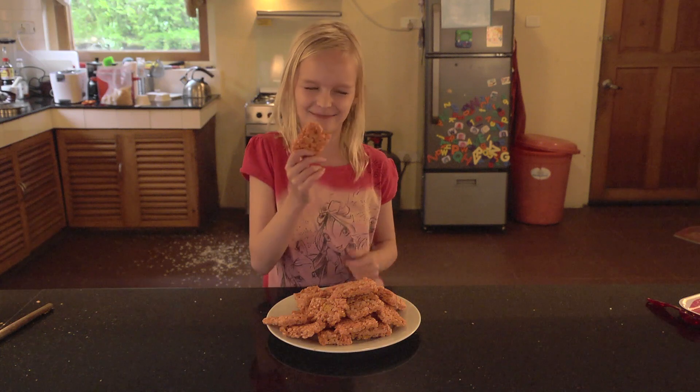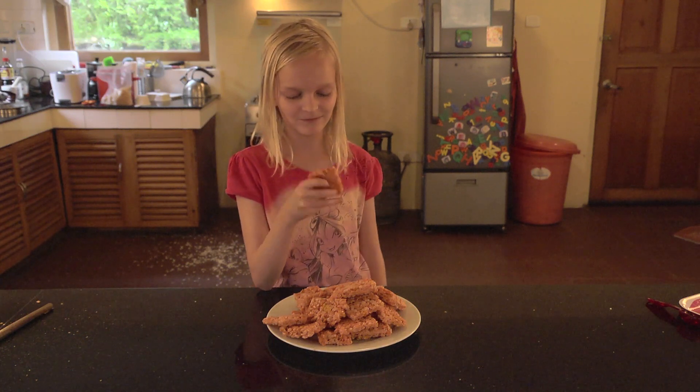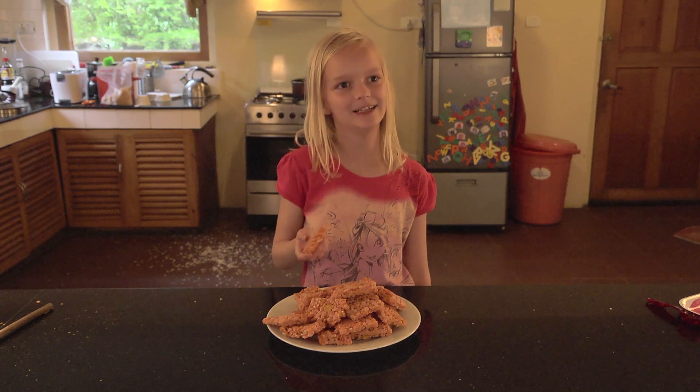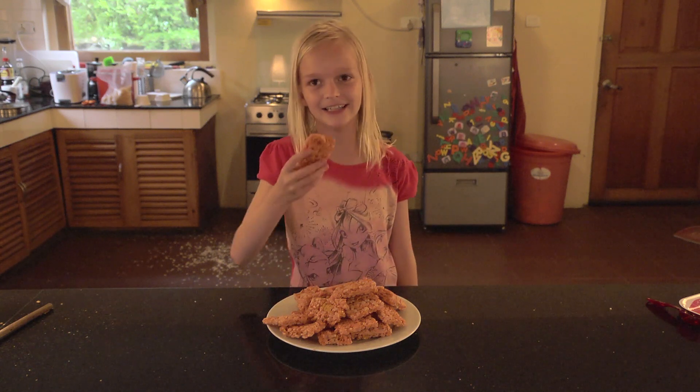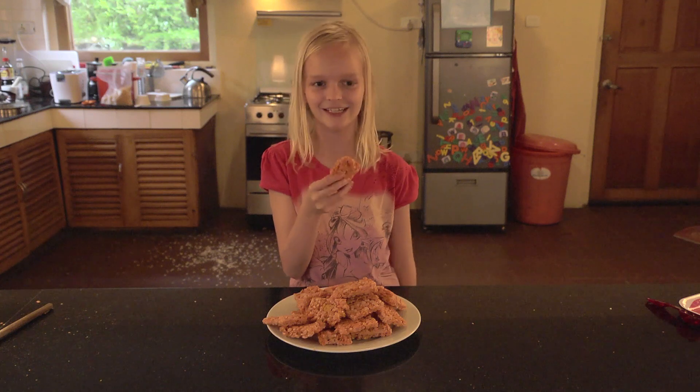These are the nacho rice krispies we just made. Once you've put them in a tray, you should let them cool for a few minutes, then cut them into squares and try them out, which is what I'm going to do right now.